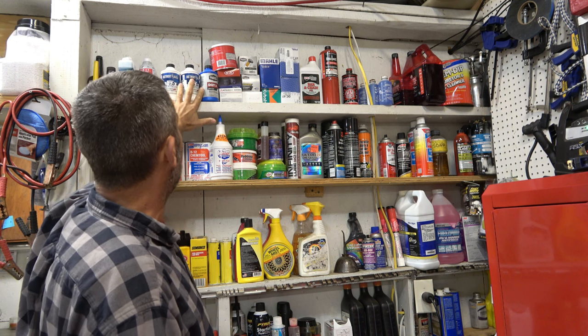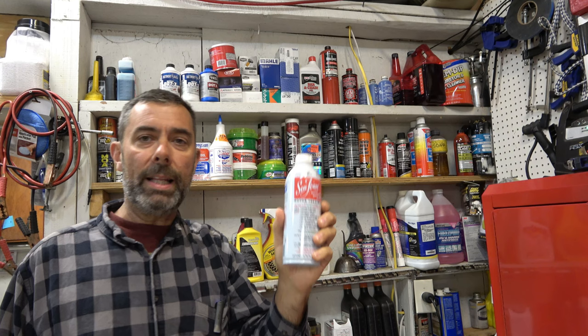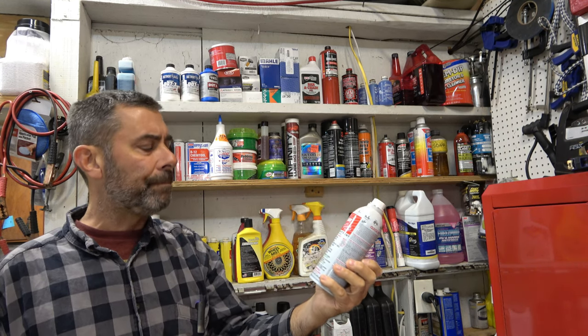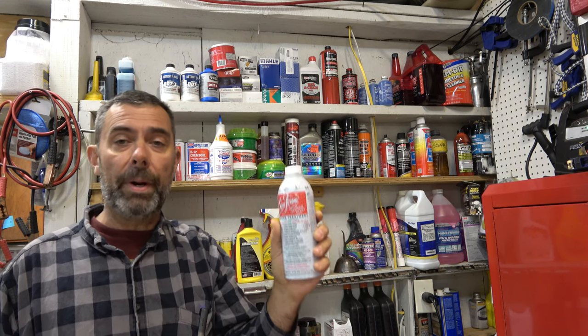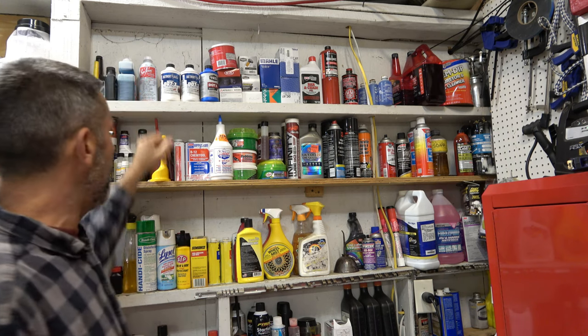Grease up top here. We've got DOT 3 and DOT 4 brake fluid. I do have one can of Seafoam — I've been meaning to make a video on that, and I probably will make a separate video comparing it to B12, because I've been a B12 fan forever. And then we've got some two-stroke mix over there.